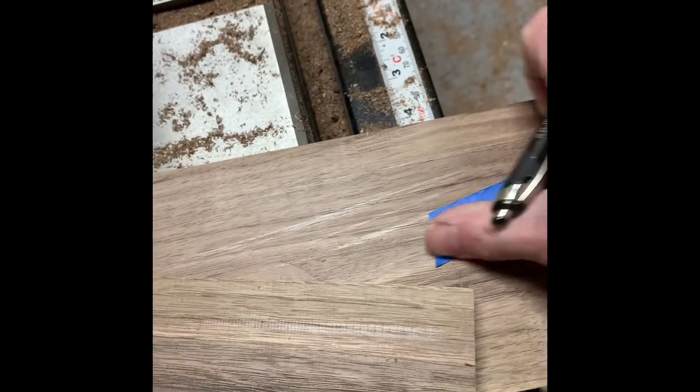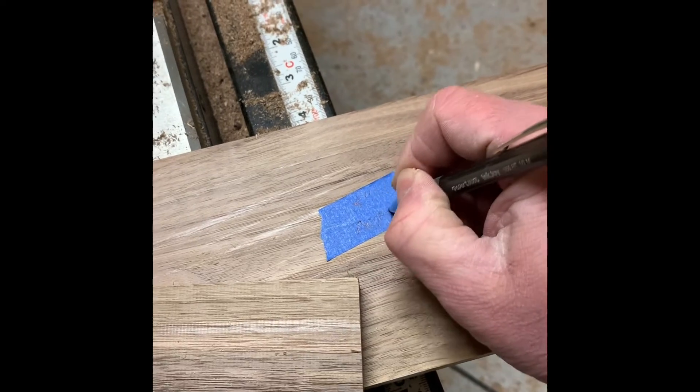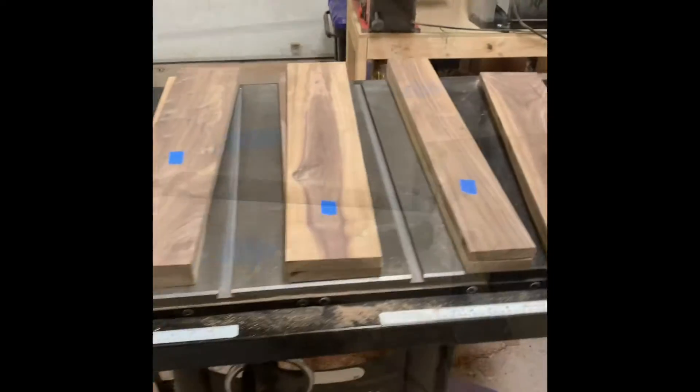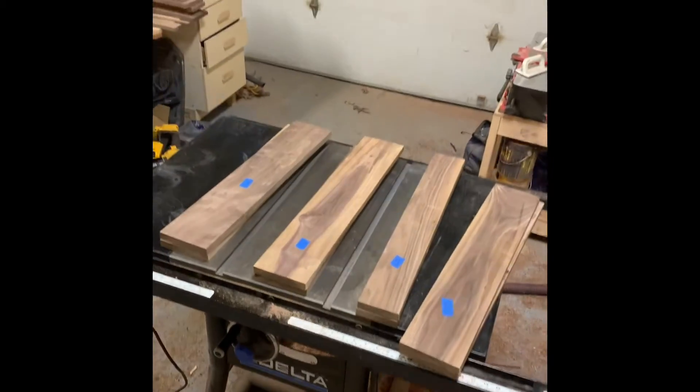In order to keep all the parts separate and keep me from getting confused as to which part goes where, I used some blue painter's tape and labeled each piece so I would know exactly what everything was intended for.